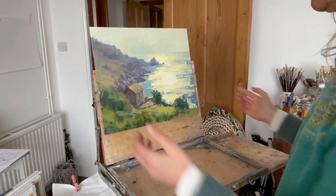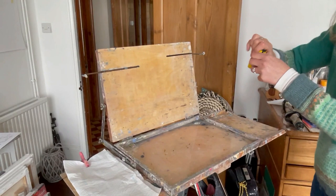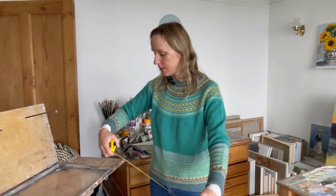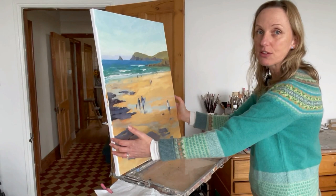You can have it at whatever height you want. It goes out to - let me measure - yes, it is 50 centimeters wide when pulled out, which is approximately 20 inches. And of course you can have it at any height at all, so even something quite large could work on it - it's just a little bit heavy.